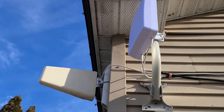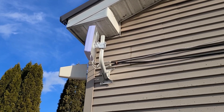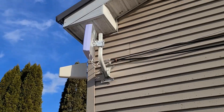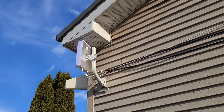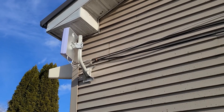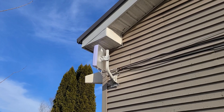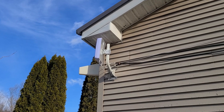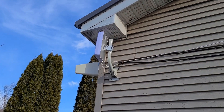I found the right location using the method Waveform described: take your modem out, attach it to the antenna with the barrel connectors, and walk around your house looking for the best signal. I had pretty good signal pointed about 90 degrees counterclockwise towards another tower, but the upload speed pointed towards this tower was significantly better — like an order of magnitude. Download speed was a little better off the other tower, but good enough here. Upload is what I really need — I do a lot of video conferencing for work and I upload YouTube videos.